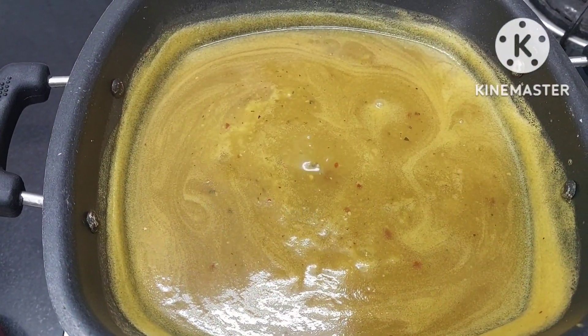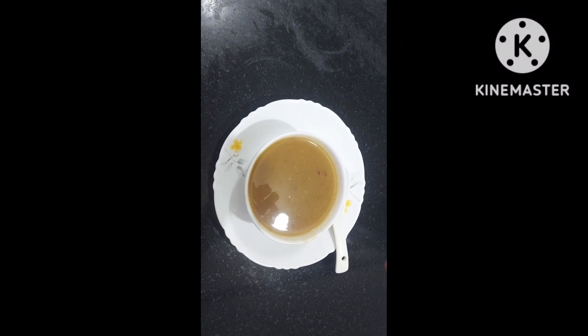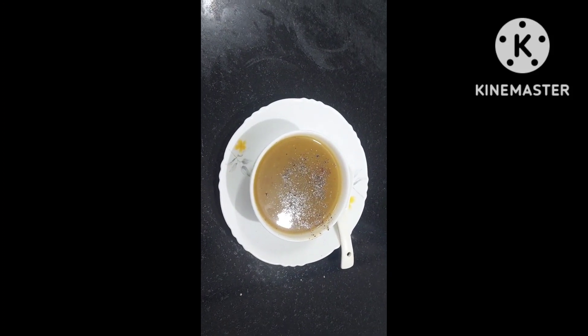Our soup is ready. Let's do the plating. Our steaming hot pumpkin soup is ready. Do not forget to sprinkle pepper on the top. Enjoy this yummy soup — so easy, so simple, so handy. And without adding spices, you can give it to your kids. From 6 to 8 months, you can start giving this soup to babies — this can be a baby food too. Elderly people can also enjoy it if you don't add spices.